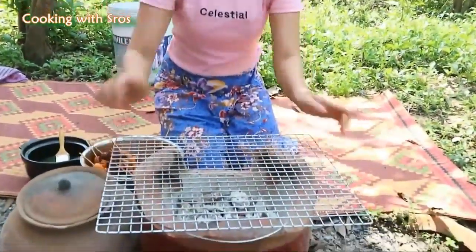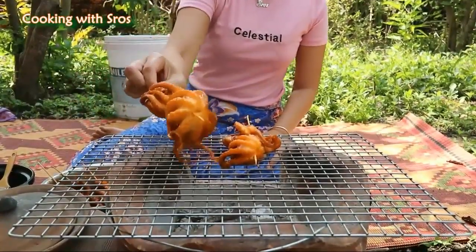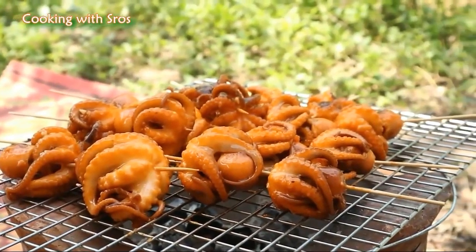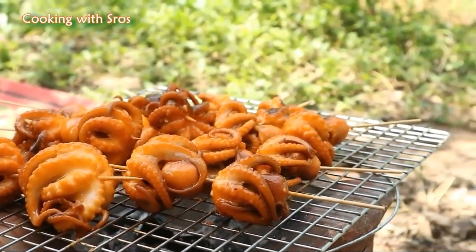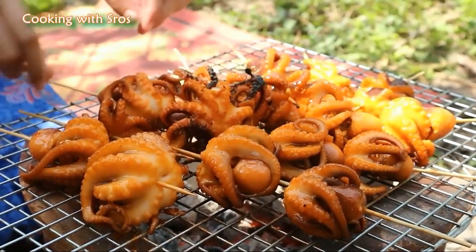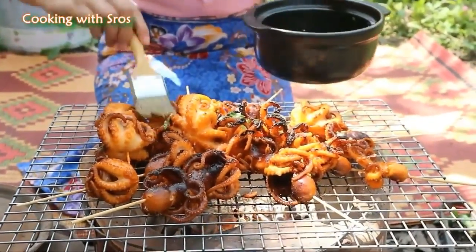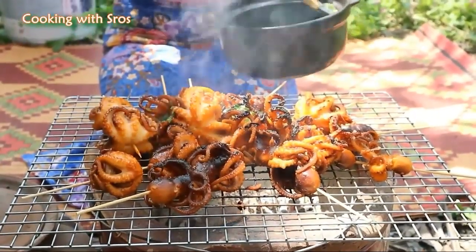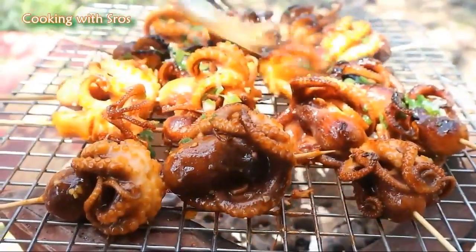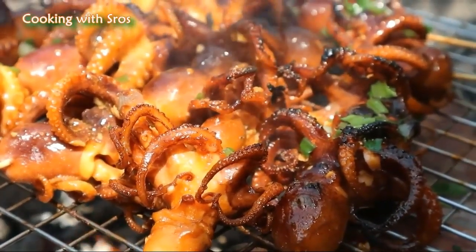Now it's time to grill the octopus. It's hard to eat, it's hard — I love it!